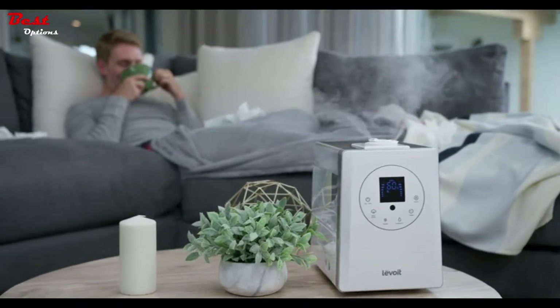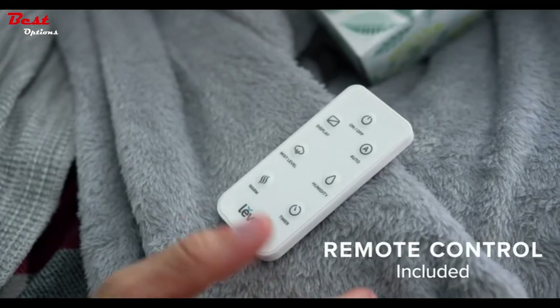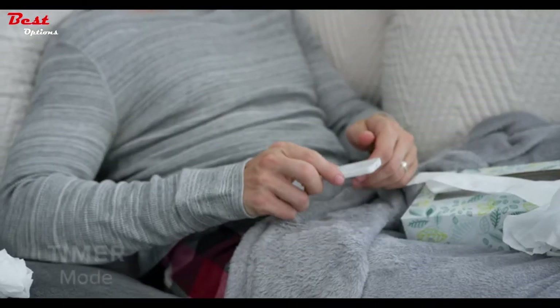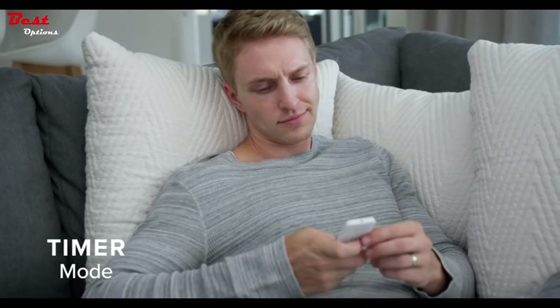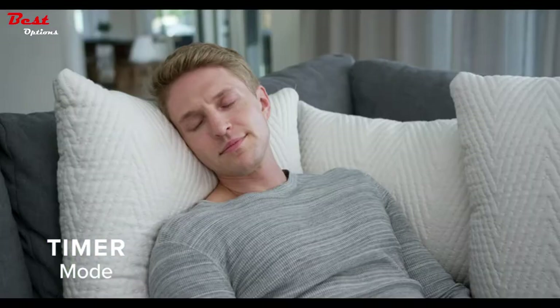All the humidifier's features can be controlled on the display panel or the convenient remote control. Set a timer to run your humidifier for 1 to 12 hours — that way, you can set and forget.